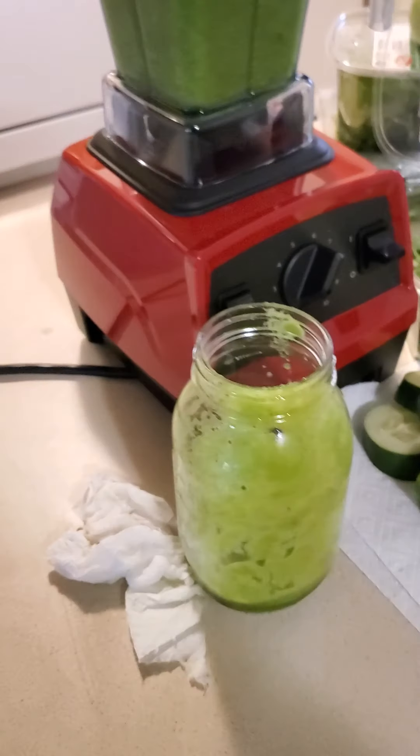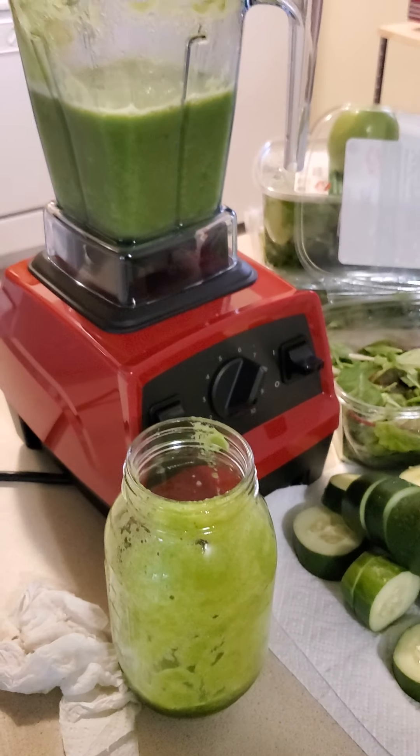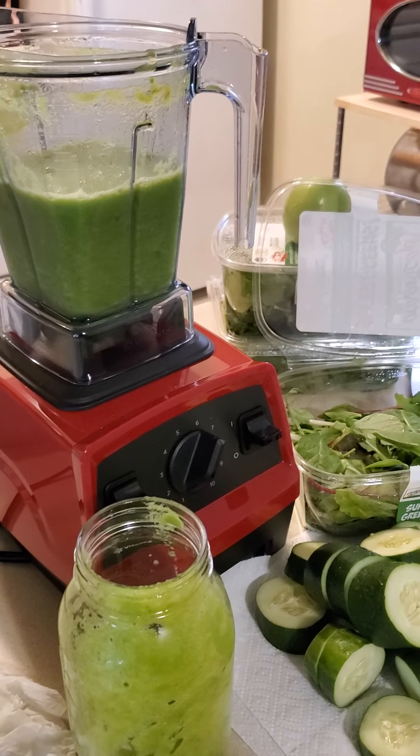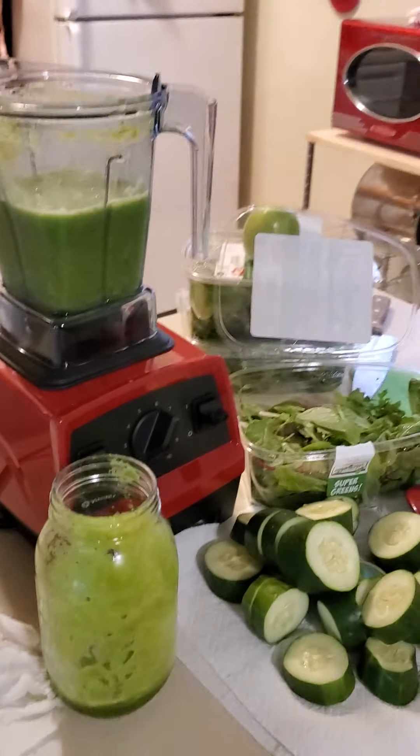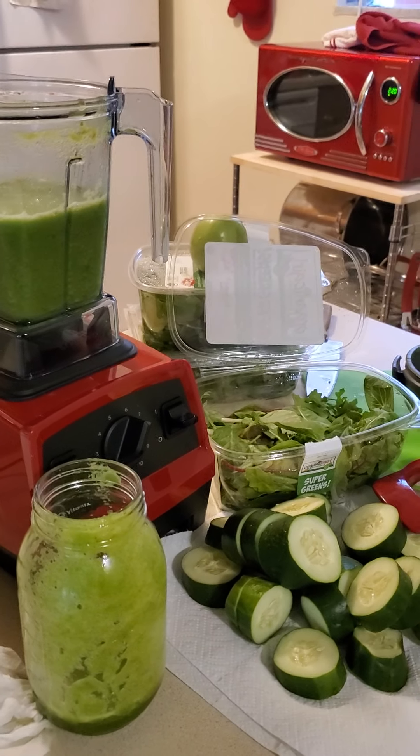Well, bye-bye juicer — I guess I'll be selling that on eBay. It's a nice juicer though, but compared to this Vitamix, it's gotta go. And I'm out.